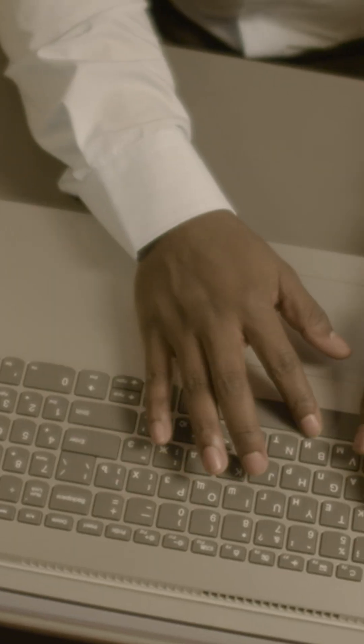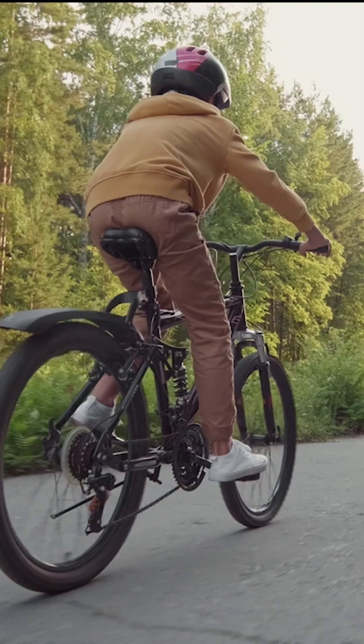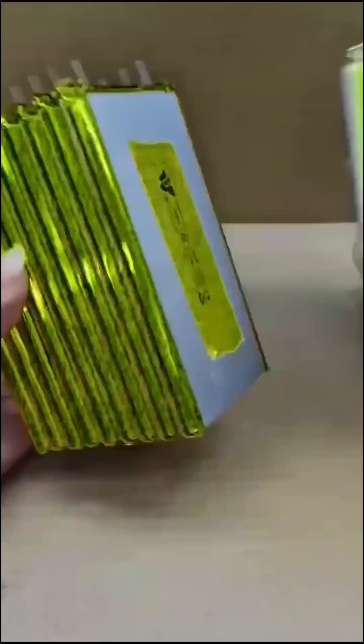Reclaimed batteries, especially from old laptops, power tools, or e-bikes, can be a goldmine for a DIY battery bank.